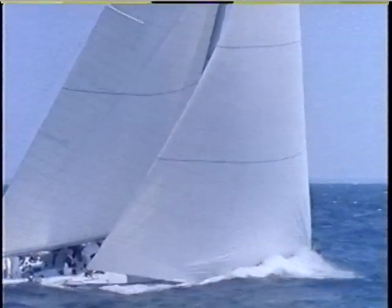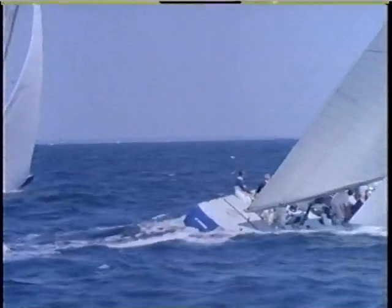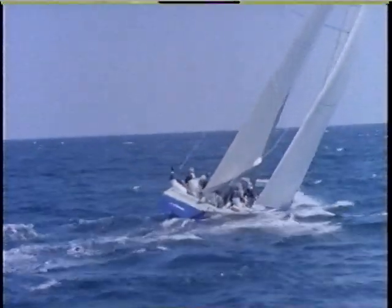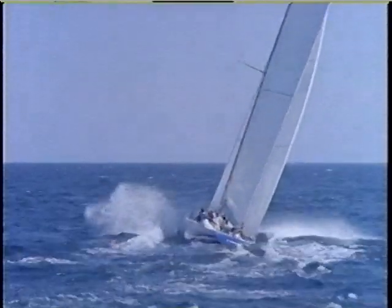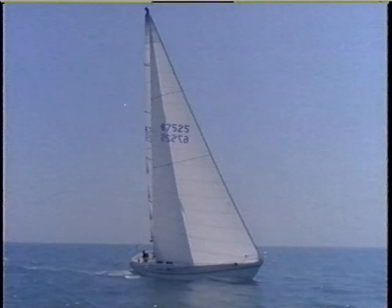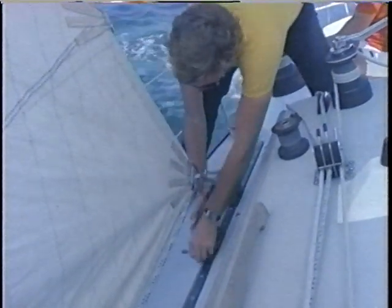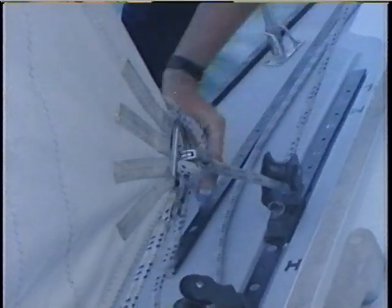In rougher seas, a deeper sail with a rounder entry is required to provide more power and make the sail more forgiving and easier to trim. To achieve this shape, the backstay is eased to add depth, but halyard tension is maintained to keep the draft forward — this is a power shape rather than a high-pointing shape. Once depth and draft position are set, it is time to get the sheet lead just right. It is imperative that you have a system that lets the leads be adjusted easily and that the entire crew be familiar with its operation. No matter what system you use, everyone should be able to adjust leads.